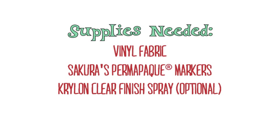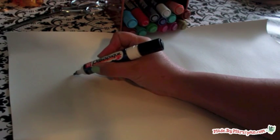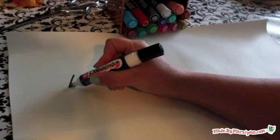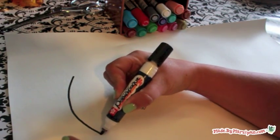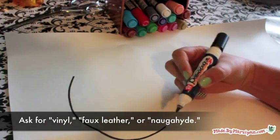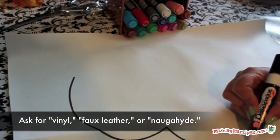These play mats are made of vinyl, so they're much more durable than mats made of paper, and much easier to make than mats sewn from fabric. You can find vinyl like this in most fabric stores by the upholstery or utility fabrics. Depending on where you purchase it, it may also be called faux leather or naugahyde.